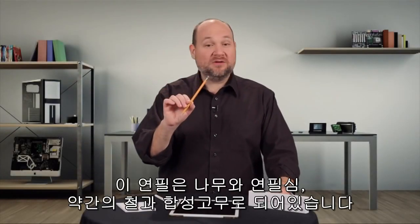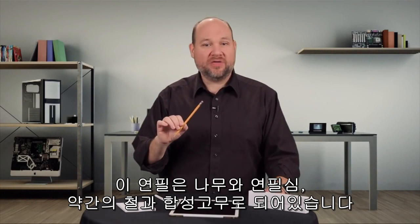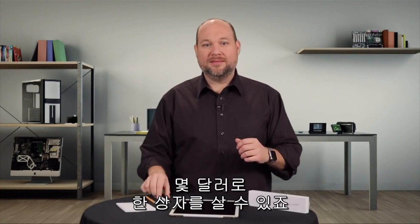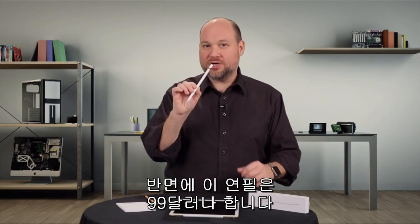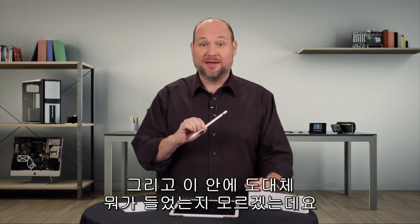This pencil is made of wood, graphite, a little bit of metal, and a little synthetic rubber. You can buy a whole box of them for a few dollars. This pencil, on the other hand, costs $99, and I have no idea what's inside it. Let's find out.